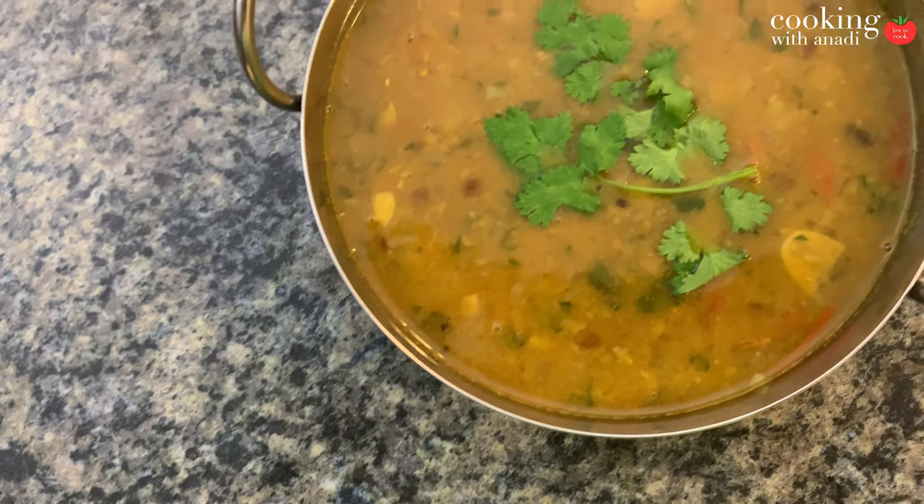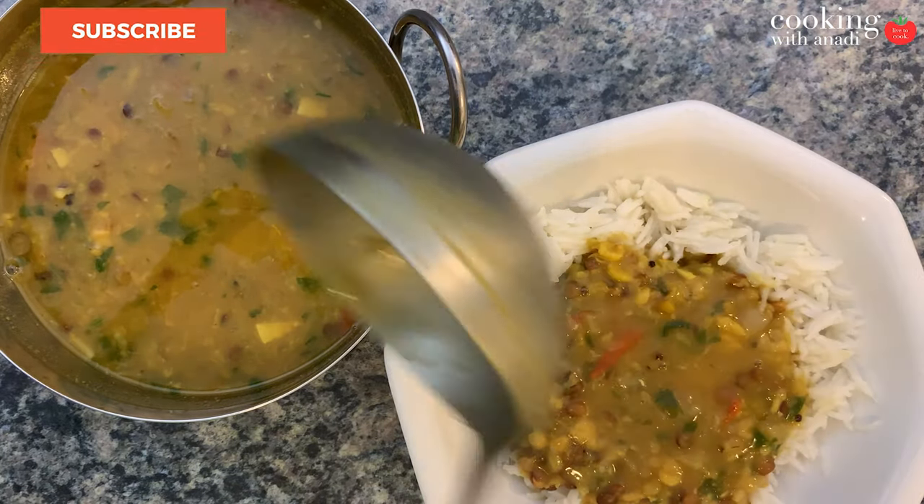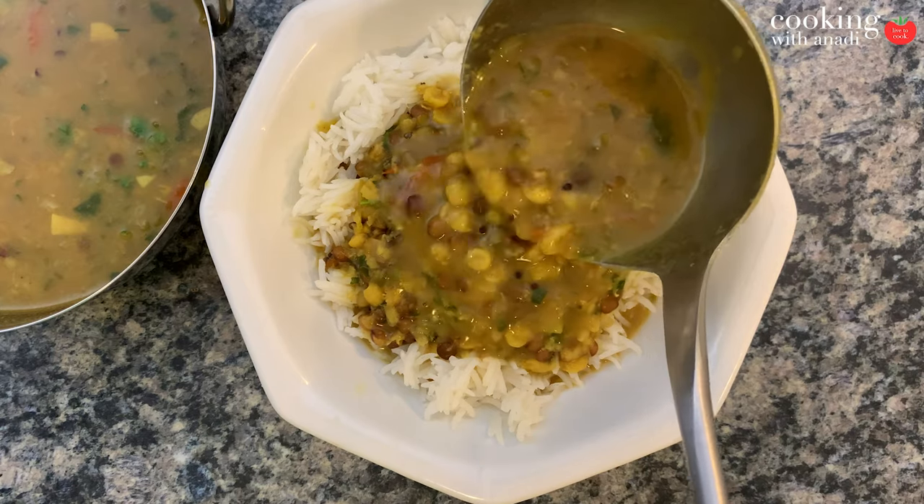Once the lentils are to your liking, hit cancel, keep it on warm if you want, and serve it with your favorite bread, rice dish, or a delicious vegetable curry. I made some extra and I'm also going to show a really simple no-garlic, no-onion version of a potato and cauliflower dry curry. These lentils can be had plain or paired with a vegetable curry, meat curry, rice, roti — whatever you want. Let me know if you're going to make a mixed lentil tarka dal soup and which five lentils you'll use. For more videos like this, hit subscribe and the bell icon — see you on the next one!